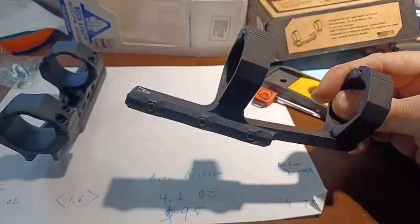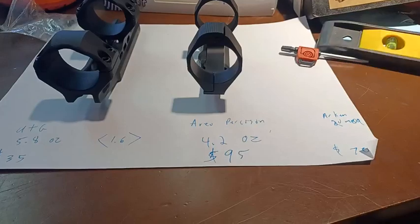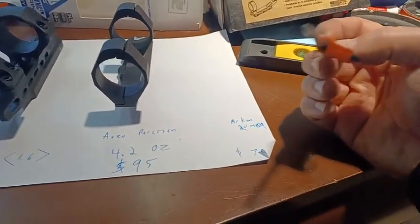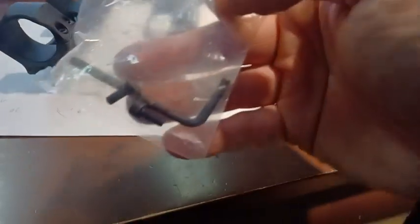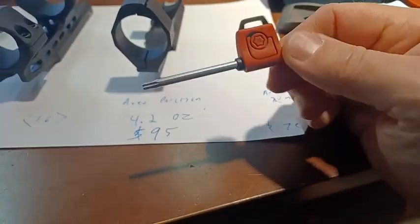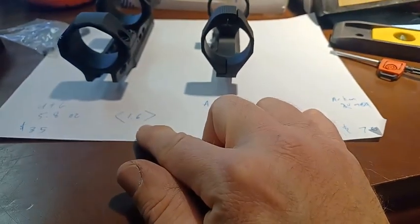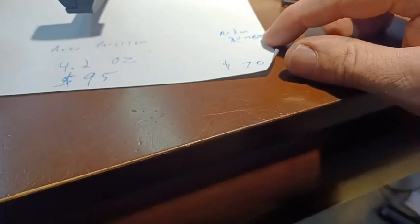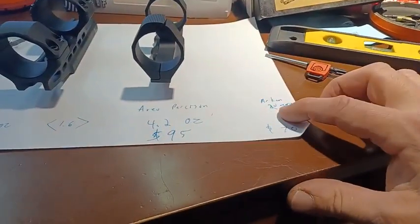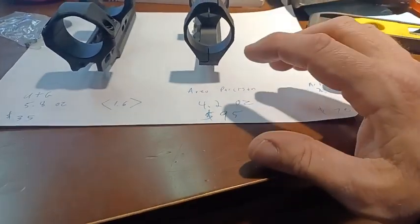One of the nice things about Aerial Precision is that they give you this beautiful star key — and these are all star screws, so that's a nice touch. UTG gives you two extra screws and an Allen key. For double the price and 1.6 ounces less, you get a nice key with Aerial Precision. The Arken 20 MOA looked up at $70 from Amazon, and that's supposed to arrive just before Christmas — about 10 days out from now.